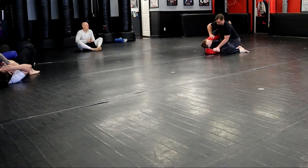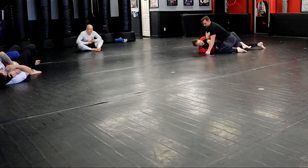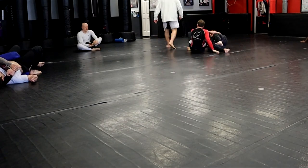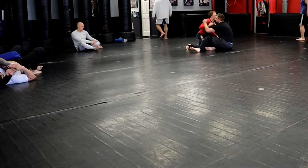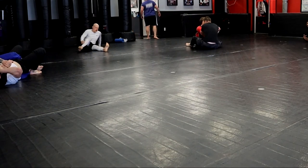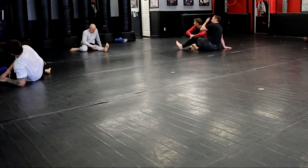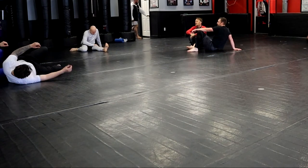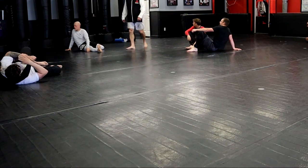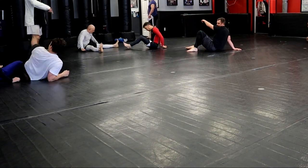We're in a stalemate and he passed my bottom leg. I'm trying to figure out my grip and what to do, and he stops me asking what this grip is for. I said I didn't know, I'm just holding it. He showed me the proper grip I should have before doing anything - which I actually already knew, I just totally forgot I'd been taught this. It was a total brain fart. He showed me how he could just shoot out of the wrong grip, then demonstrated the proper grip. And that's the second round of rolling done.